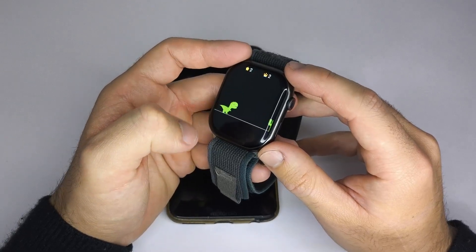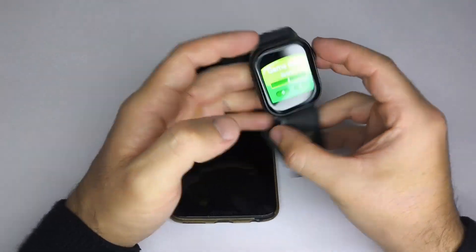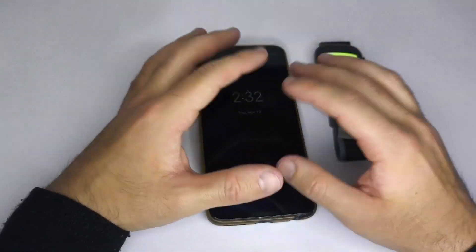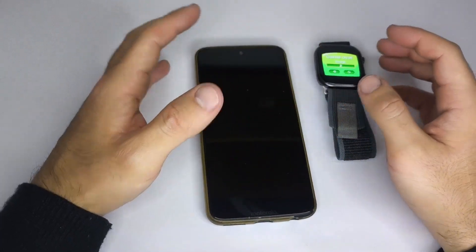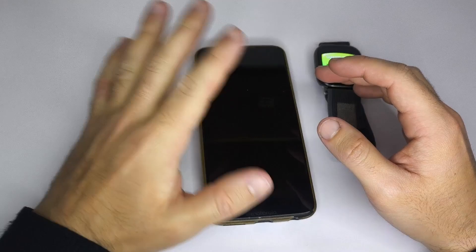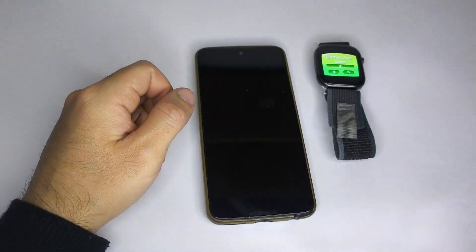And that's it. That's how you can install or change games on your smartwatch, if it supports this function. If this video helped you, I'd really appreciate it if you subscribe and leave a comment. Thanks for watching and see you in the next video.